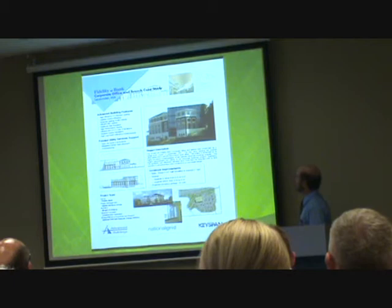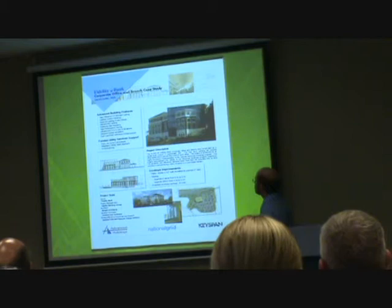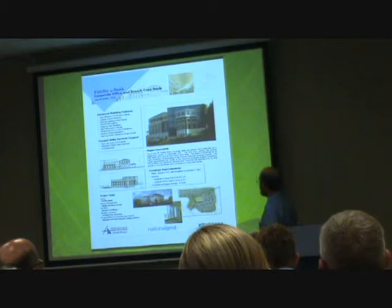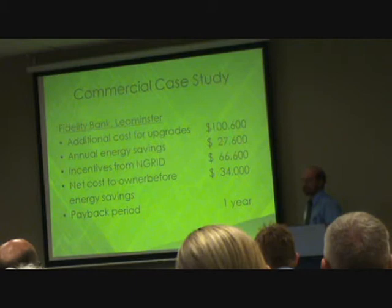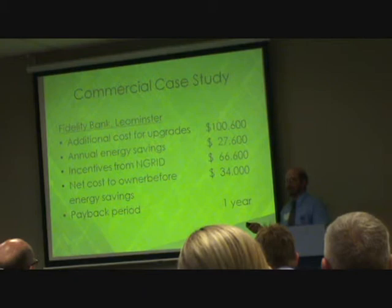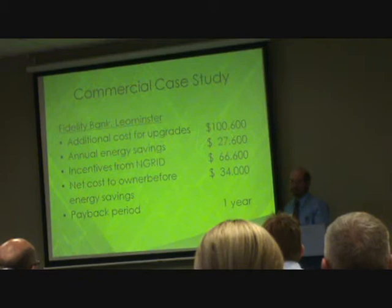One example of this is a Fidelity Bank branch in Westminster, a roughly 40,000-square-foot building funded by N-Grid. They estimated about $100,000 in extra cost to do the upgrades to meet the stretch code — or actually N-Grid's own program that predated the stretch code but is essentially equivalent. They can expect about $27,000 in annual savings.